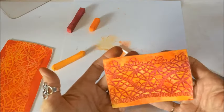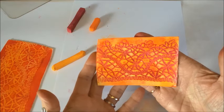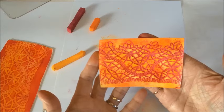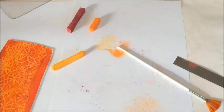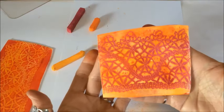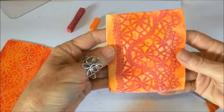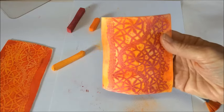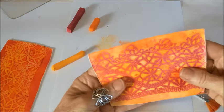What I'm going to do now is run this through the pasta machine on the number two setting, then reduce to number three, and finally number four. So I've gone through number two, now through number three - I kept it this way and popped it in the pasta machine. Now I'm going to do a quarter turn and it's going to go through on number four setting. And there you have it!